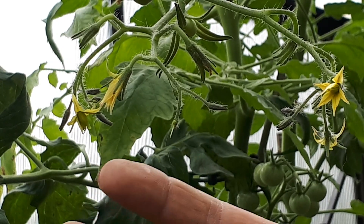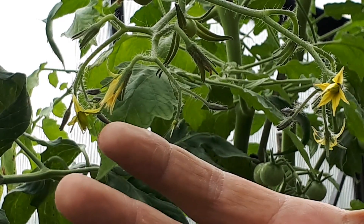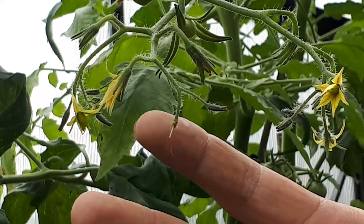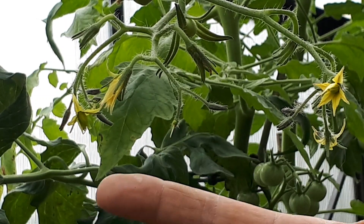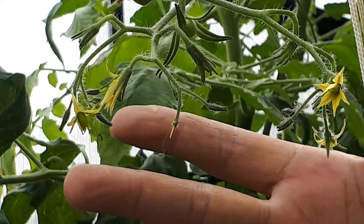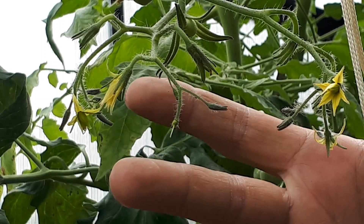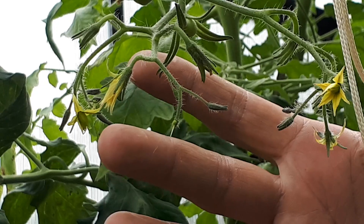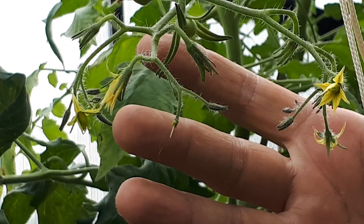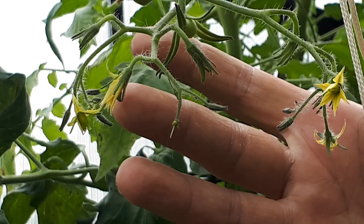I did something similar yesterday. I got an F1 crossing, de-masked like this, and I'm gonna back-cross it with one of the mother plants. Now it's just to wait and see if the pollinating takes, and you'll get a tomato here. Take out the seeds, process them, and store them until next year. Then sow them, and you've got an F1 cross.